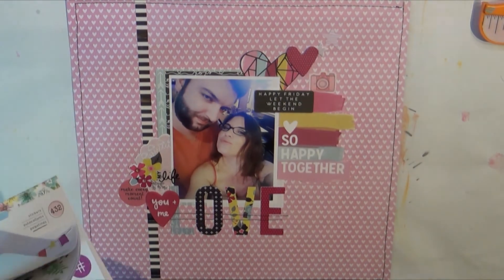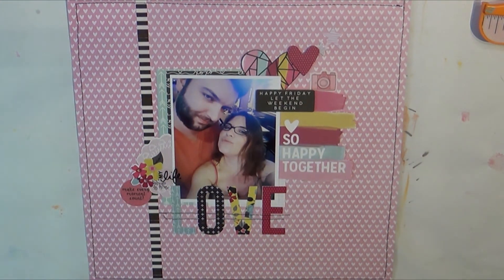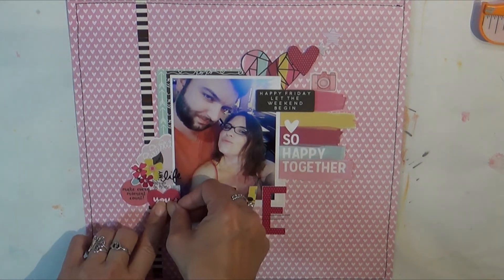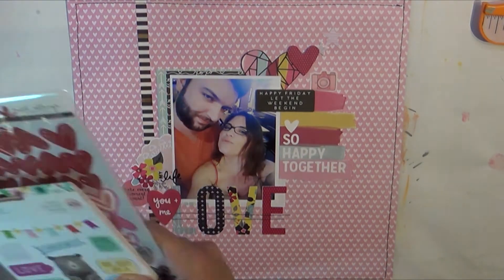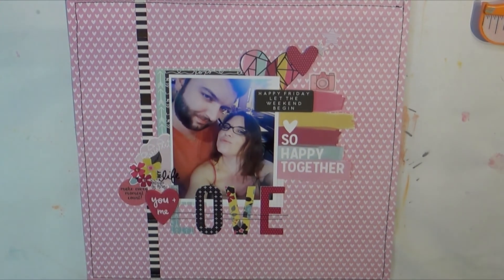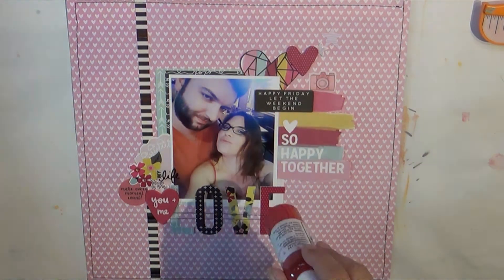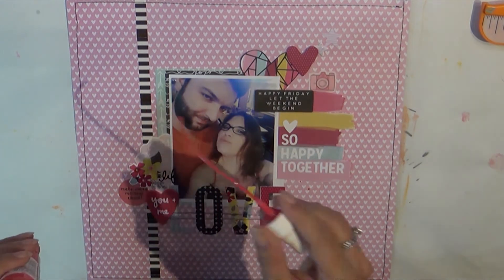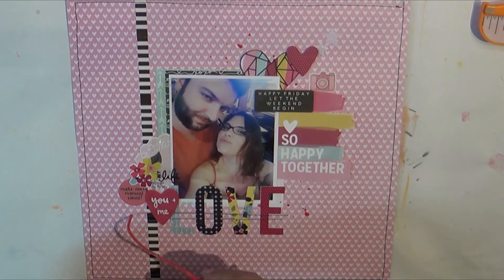I did a little bit of stitching around the page in black thread, and I also sewed across the word 'love' in black thread. I added a couple of shimmer stickers — I think the little camera came from those, and also another little heart to the upper right. Here I'm just finishing it off with a little bit of Shimmerz products; this is Colorings Pretty in Pink.